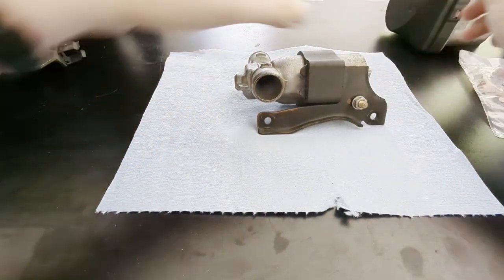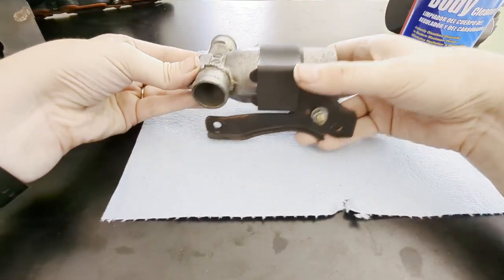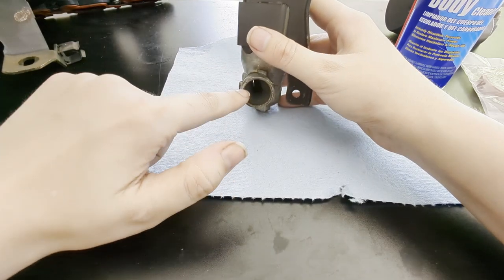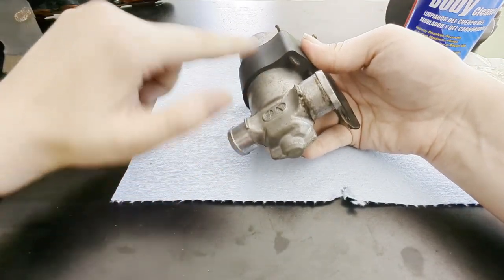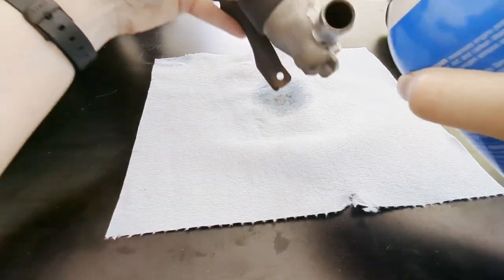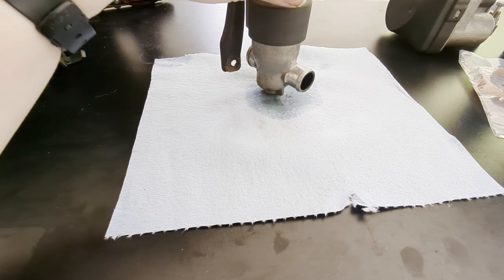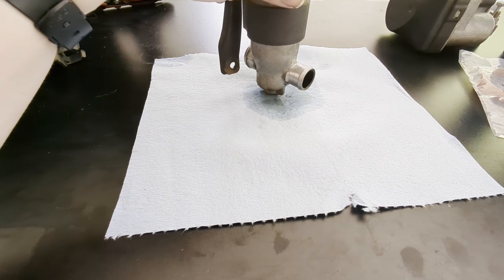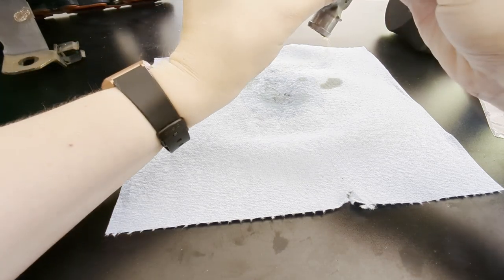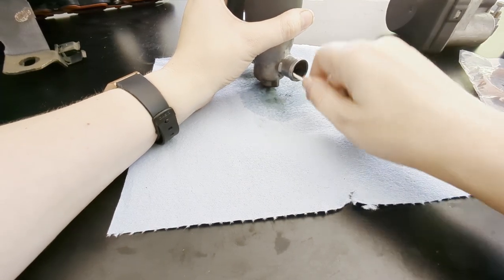All you need is some of your throttle body cleaner. When you're spraying that in here, you want to make sure you keep the valve upside down like this — your electrical connector will be on top. You want to keep it upside down so all the gunk you break free falls out and doesn't go deeper into the unit itself. Get that in there, and then you can use an old toothbrush or Q-tips or whatever you have to clean that out. Let that excess fluid come out of there and then we'll just start swabbing away and get this nice and clean.